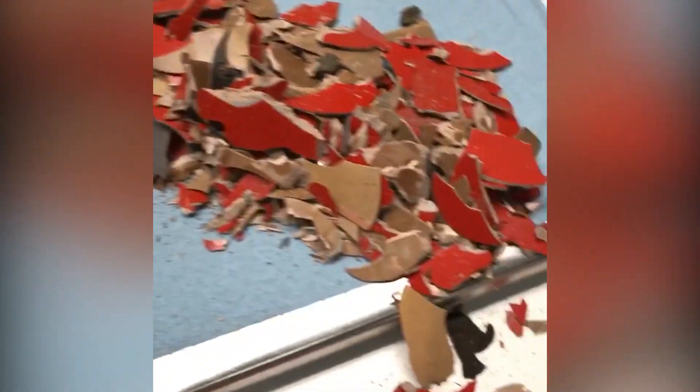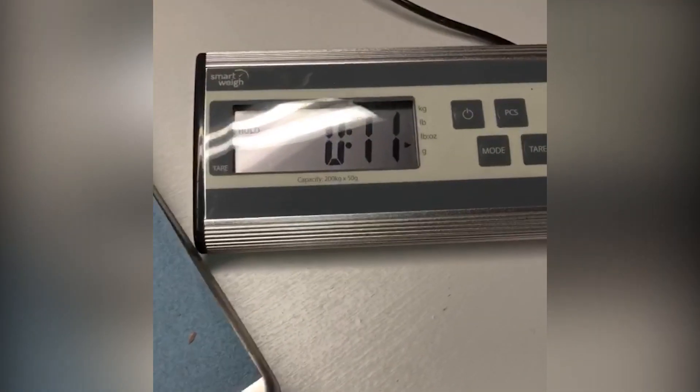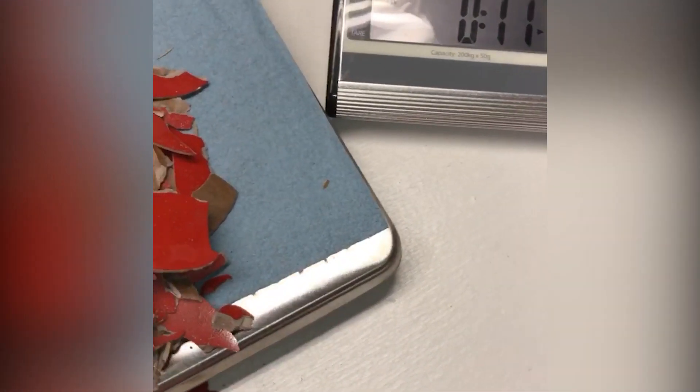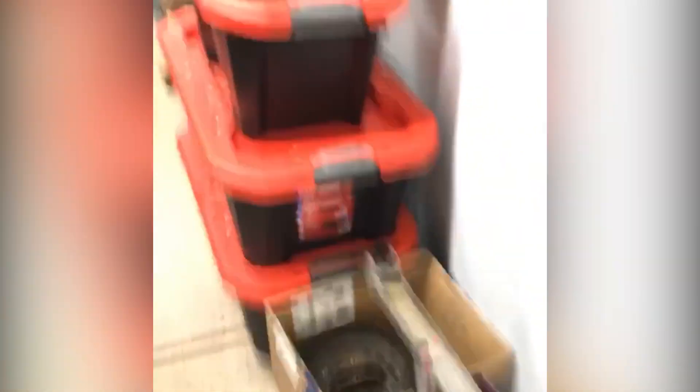This is not even all of it, but some of it — coming up on about 11 ounces. I'd say with all the other pieces on the ground over there in those buckets, they probably have close to a pound of Bondo that I've removed.